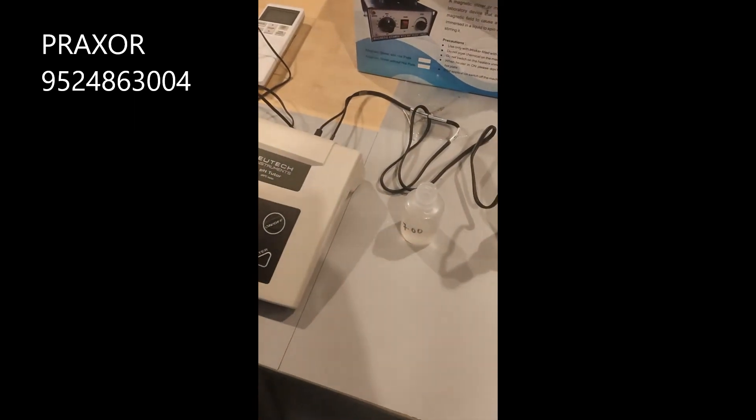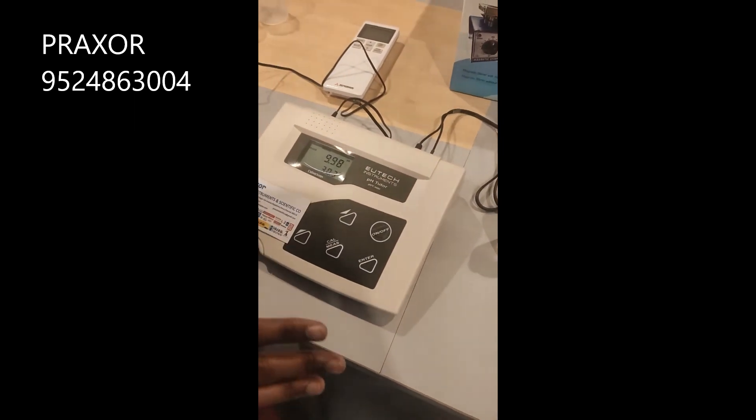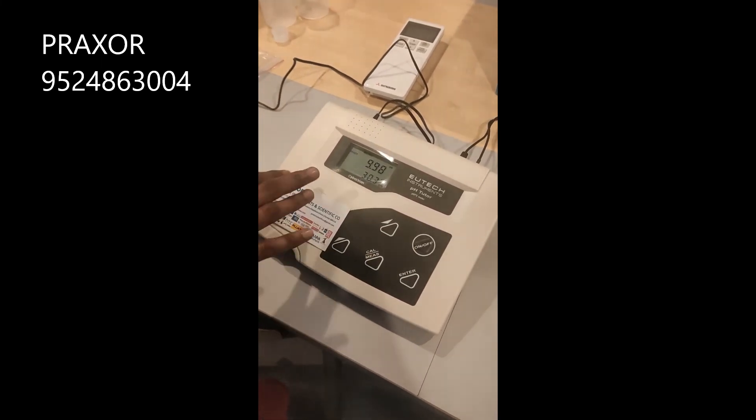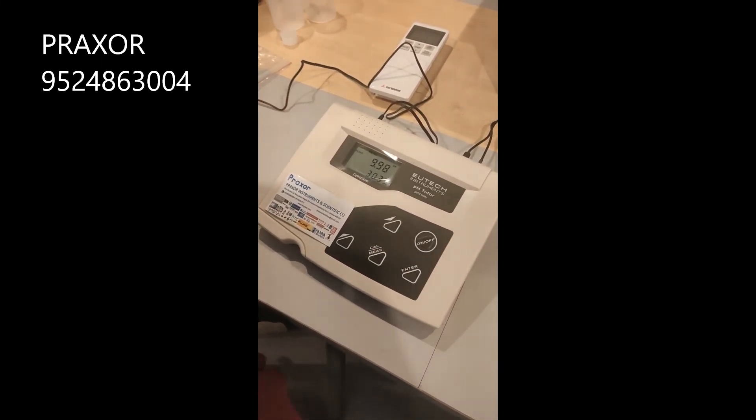After that, take the electrode and dip it in the sample solution. Whatever value appears on the display is the pH value of your sample.